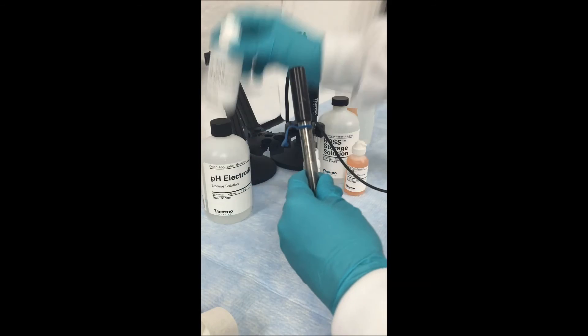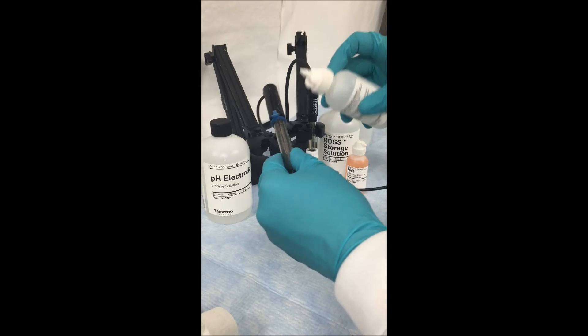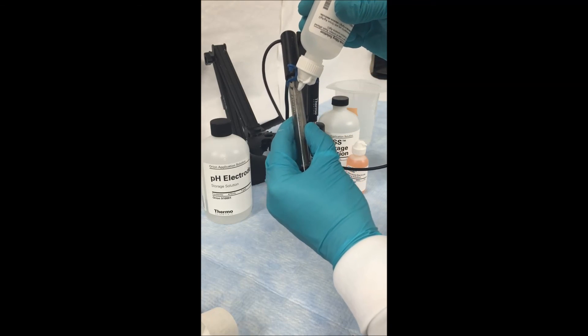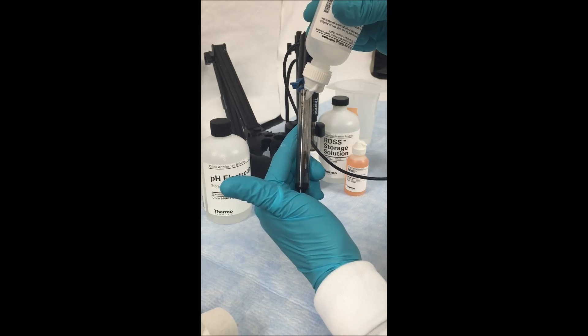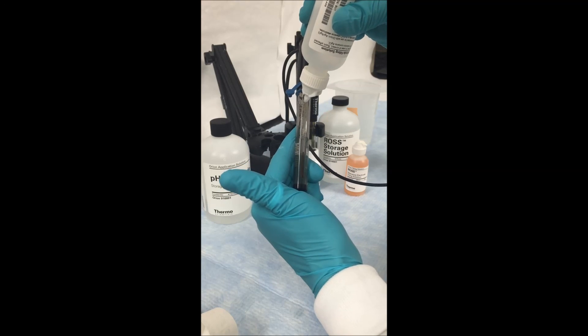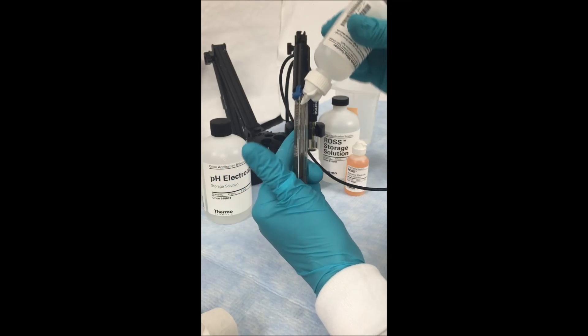Using the appropriate filling solution, fill the electrode by locating the fill hole on the side and filling it all the way to the top. Since this is a shore flow electrode, there is always a small amount of solution moving through the electrode, so you want to make sure that you top this off every day before using it.